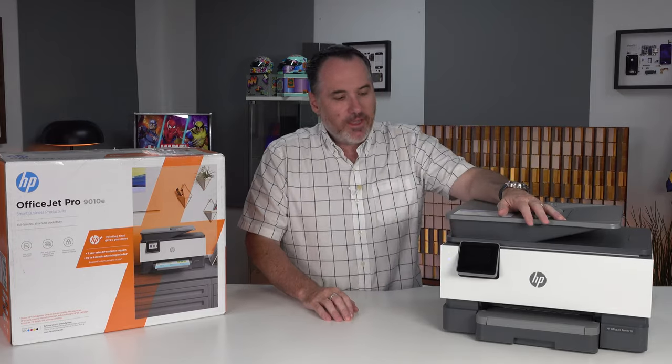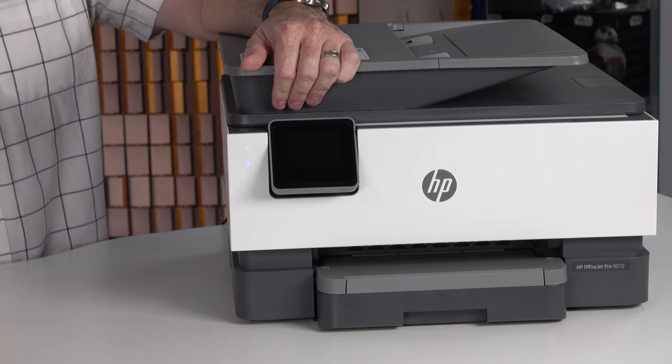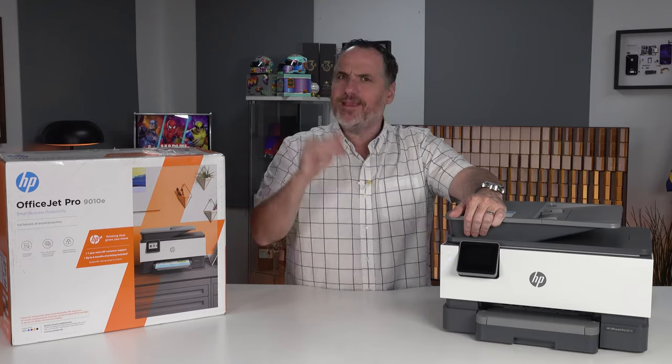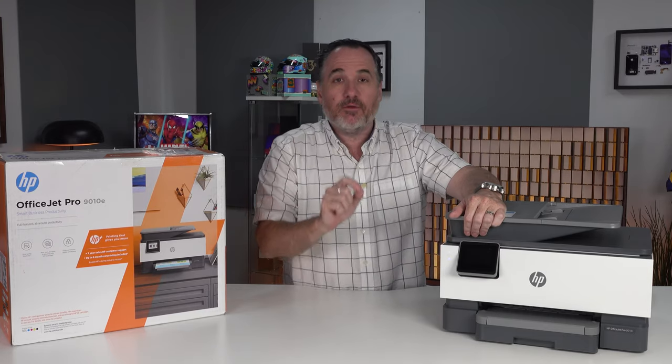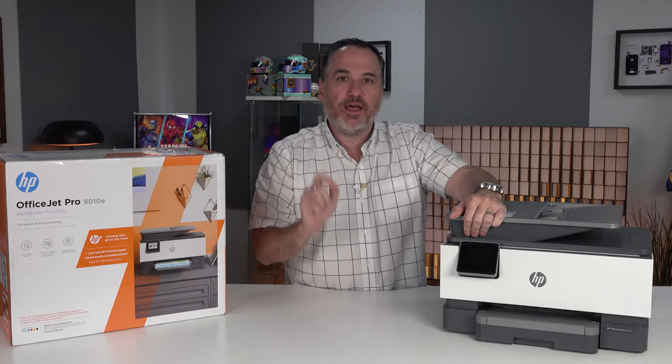This is a cracking printer, but this is not about this specific printer — this is just about HP Plus enabled printers. I was quite blown away by how many of them there are. If you look at the HP website, it's quite a large number of printers, and most importantly, they're at all different prices. There are HP Plus enabled printers at under $100.